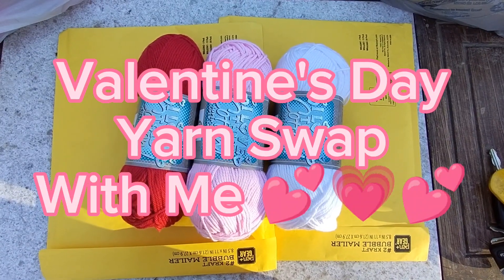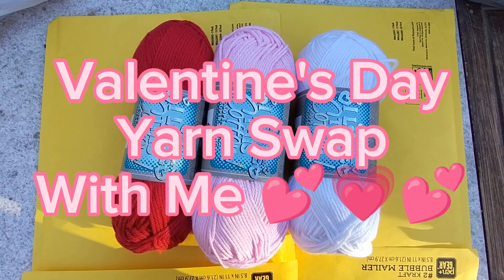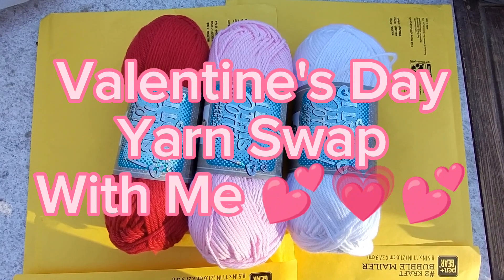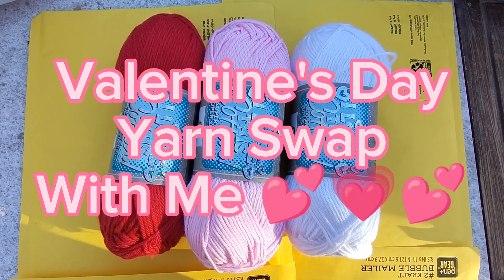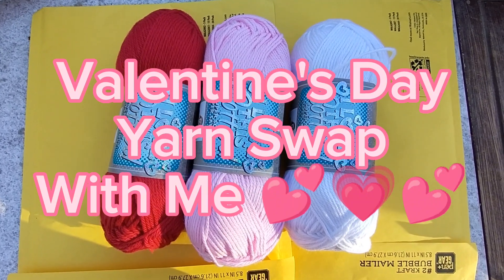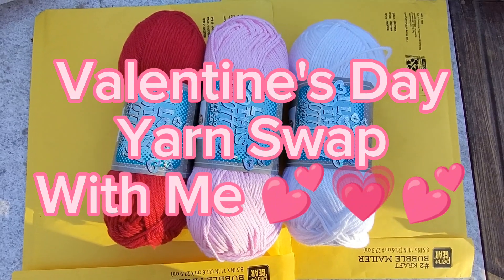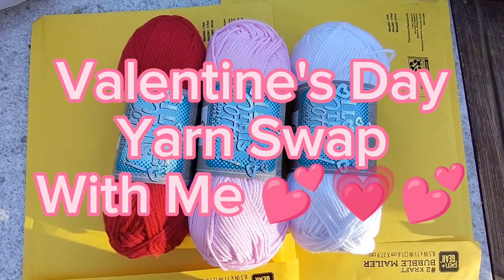Hi everyone. I just wanted to come on really quick and tell you all about a new project I was thinking of doing. Some of you I have already mentioned it to, but I wanted to do a Valentine's Day themed yarn swap with whoever wants to join.